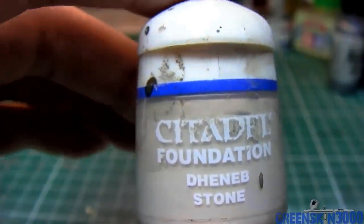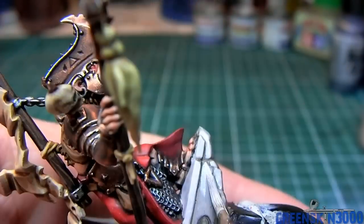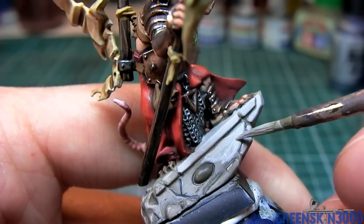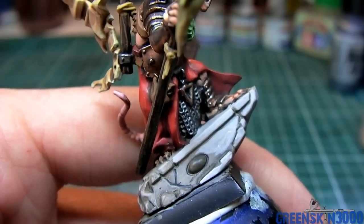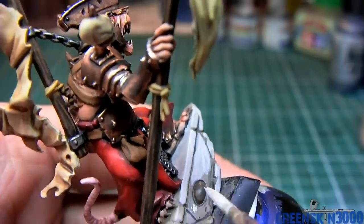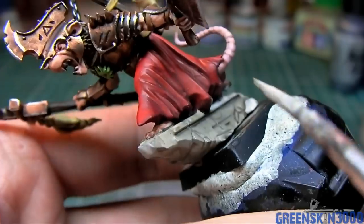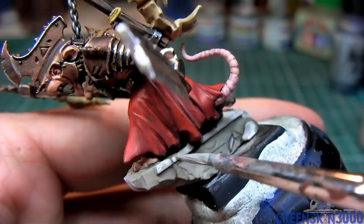Deneb Stone was used to layer in the highlights on the base, with about 20% water added. I'm trying to leave any shadowed areas untouched by the previous colors and just painting the flat spots and high spots. This was quite fiddly, so I had to go back with a thinned down Badab Black wash to define some of the details and fix shadows I messed up in this step.